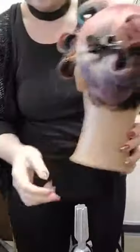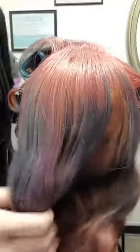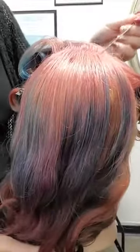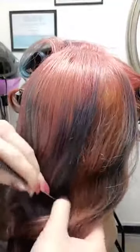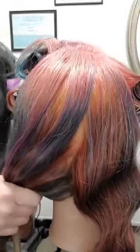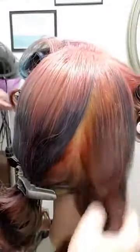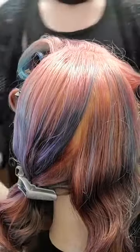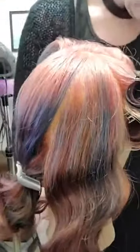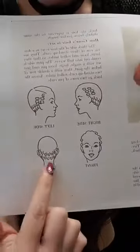Now comes what I'm calling the cheater part — the modification to make this easier for anyone working at home. First we're going to find the part, because that determines how we're going to go about the back. We're just going to part down from the part, sort of aiming to the middle, but it doesn't have to be perfect. This way you have a very simple subsection to work on. Spray down with the heat protectant — always want to save the hair. The original plan of this hairstyle is to have two rows of pin curls facing forward from the center.